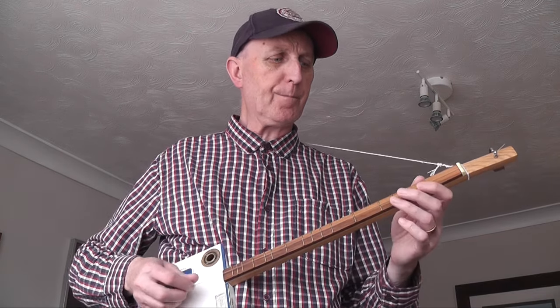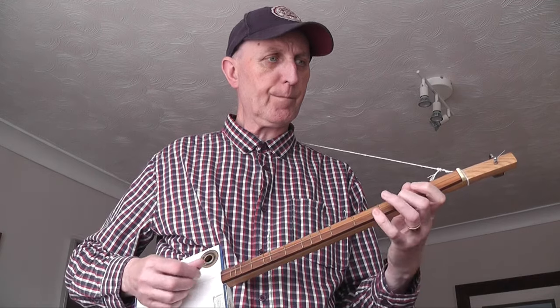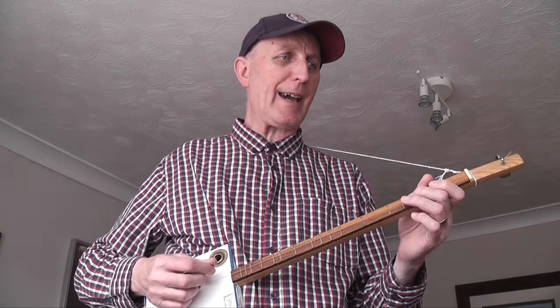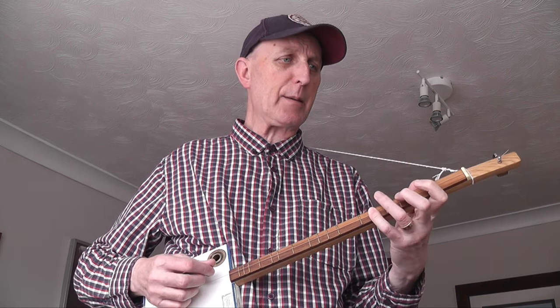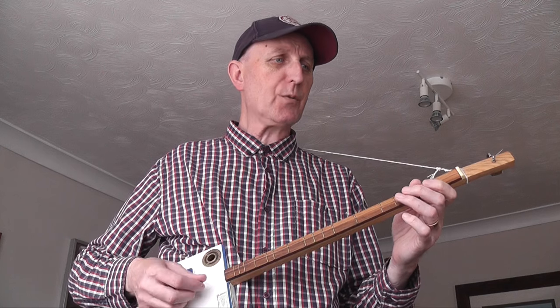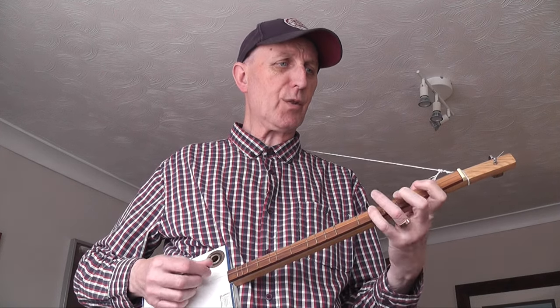So the first bit is... The notes are G, B, A, C, B, D, B, G. And the frets are 0, 2, 1, 3, 2, 4, 2, 0.